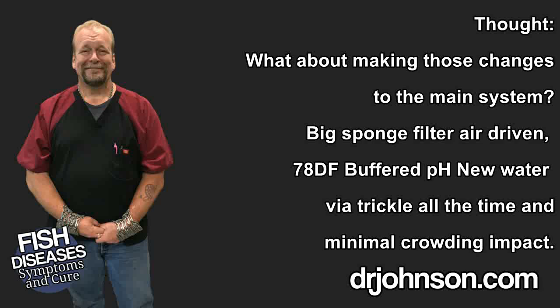A materials list is available at drjohnson.com in the resources section and in the description under this video. I also want to mention that anyone keeping fish as pets should, whenever possible, employ a trickle water replacement system — your luck with pet fish will be immeasurably improved and the fish will seem bulletproof. All you're doing is running replacement water constantly as a trickle so you always maintain low levels of background pollution, a stable pH, stable water temperature, and fresh water.